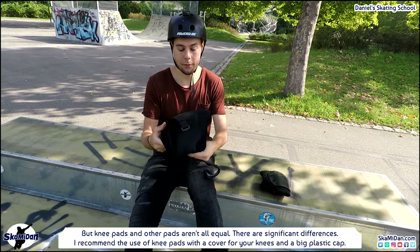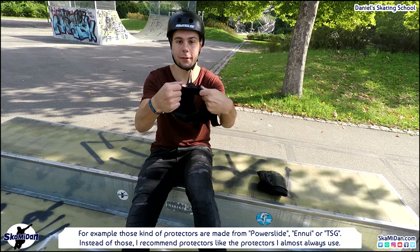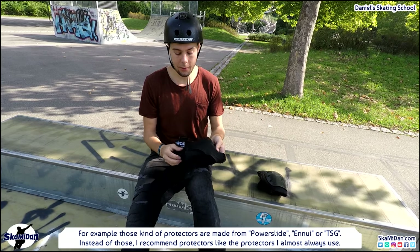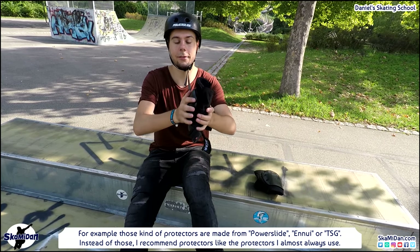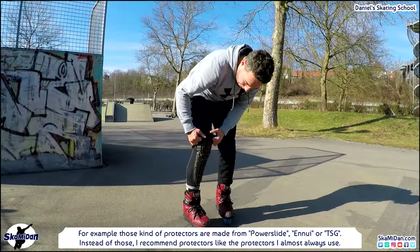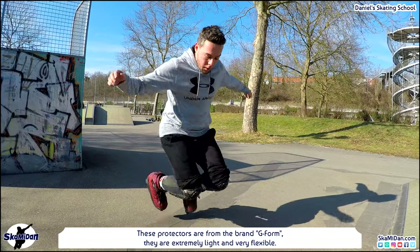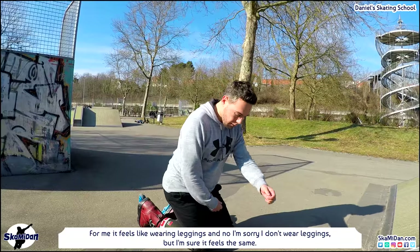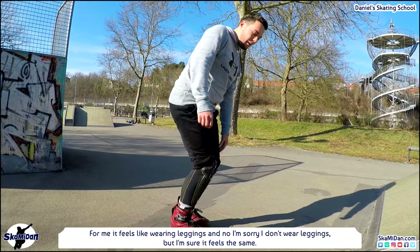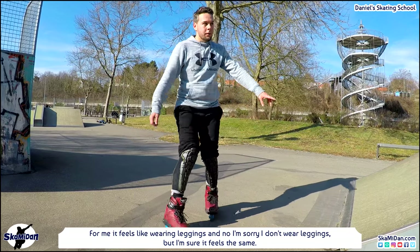I recommend the use of knee pads with a cover for your knees and a big plastic cap. For example, those kinds of protectors are made by Powerslide, Injury, or TSG. But I also recommend protectors like the ones I almost always use — these are from the brand G-Form. They are extremely light and very flexible.